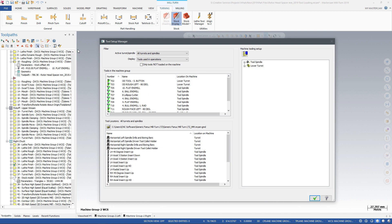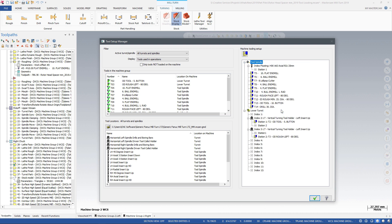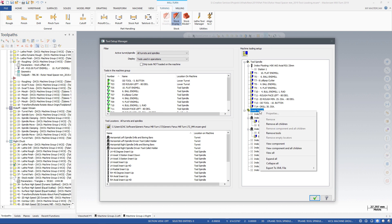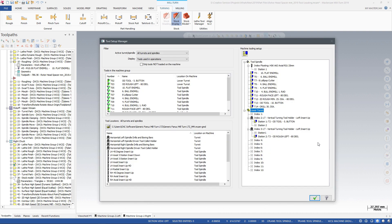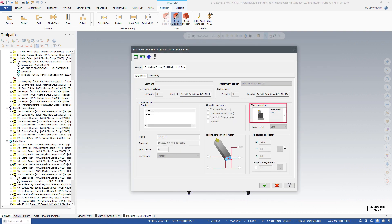Mastercam Miltern 2019 includes new tool loading algorithms for multi-station and half-index tool locators, as well as support for angled tool locators on turrets. Tools are also more reliably oriented for left and right spindles. Tool locator stations for crossturning tools can be defined so that the tool selection prioritizes the left or right spindle.